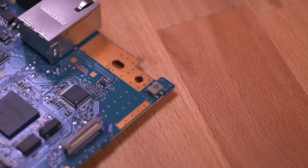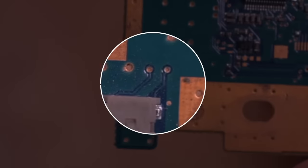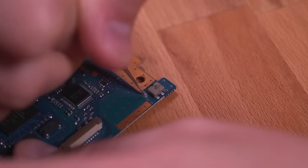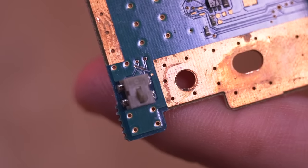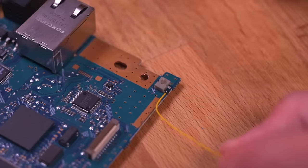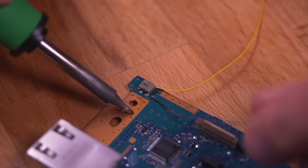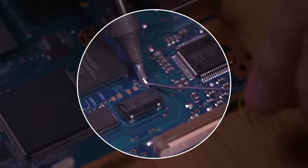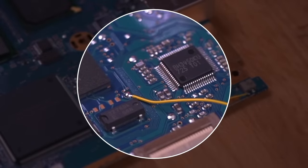Next, let's locate the lid detection switch — we're going to convert it into the power reset button for the console. Use a craft knife to sever the two traces that need to be cut. Then wire up the switch so it can power on the console: solder a wire to the first leg, and another short wire to the second leg connecting to the ground plane right next to it. The other wire connects to the pad for reset functionality.